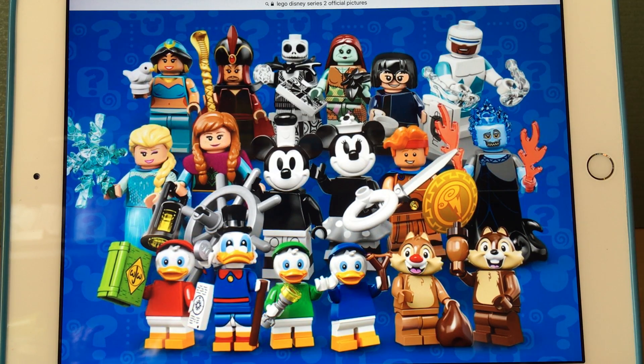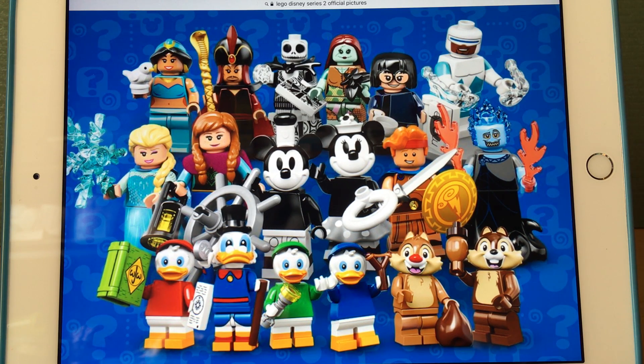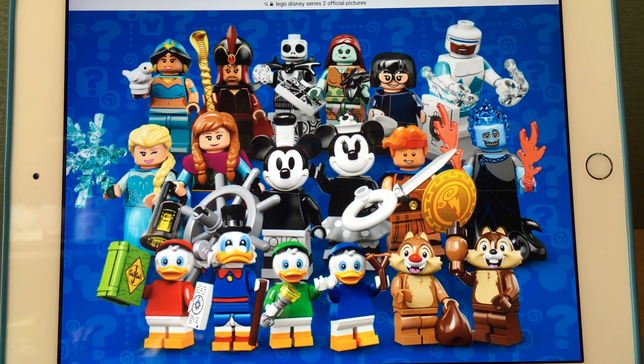Hello, it's Delios from Batman Studios. I'm sorry I haven't been making videos for a little while — I've been very busy. A few days ago, LEGO released images for Disney Series 2. The reason the video looks a little different is because the top of my original tripod broke, so I'm using a temporary one until it comes back.